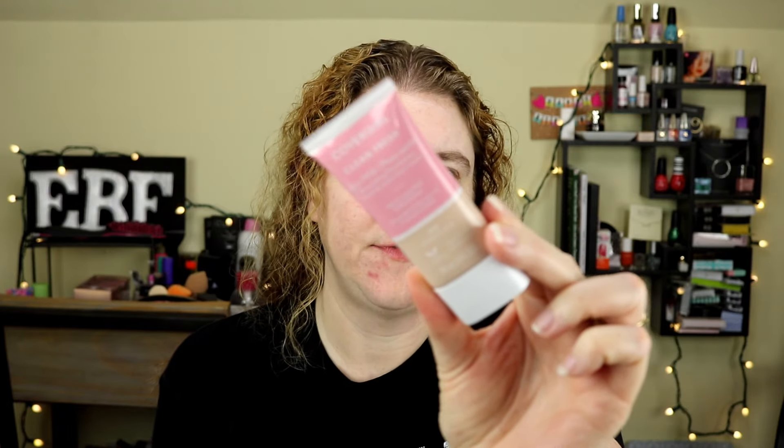This is a newer foundation. I think it's only been out for a couple of weeks — I did run out and pick it up. This is the CoverGirl Clean Fresh Skin Milk Nourishing Foundation. I got it in the shade 510 Porcelain. Before I turned the camera on, I did moisturize my face. I sprayed it down with the Pixi Hydrating Milky Mist and I also used the Tatcha Silk Canvas Primer. Those are pretty standard for me when I do a foundation review so that I have an even playing field across all of my foundation reviews.